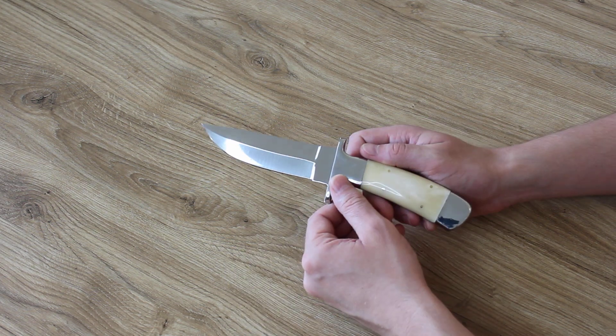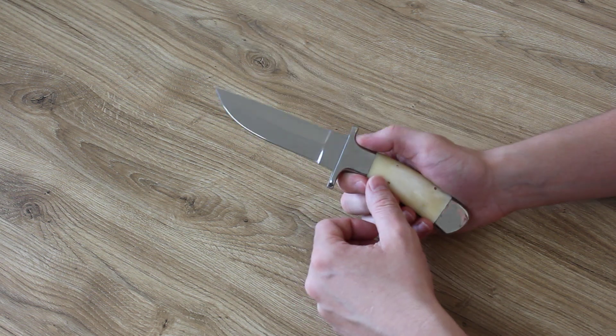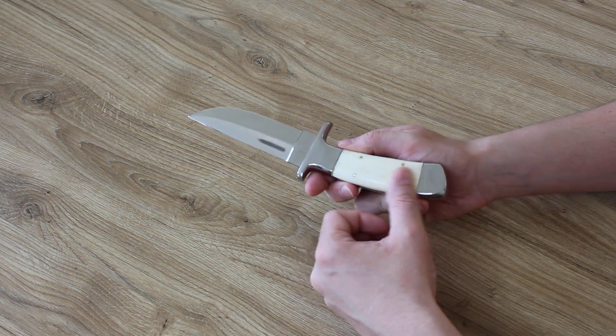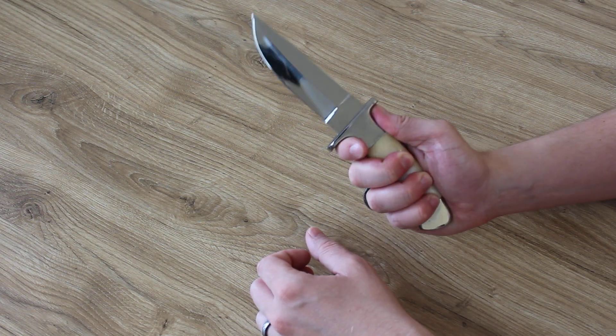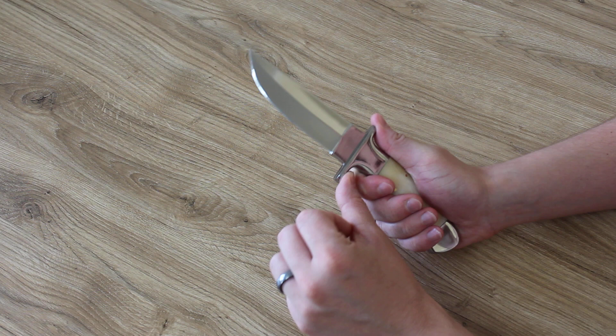Polished stainless steel furls and cross guard. The handle scales are made of camel bone. The knife fits comfortably and securely, and the cross guard additionally increases safety during work.